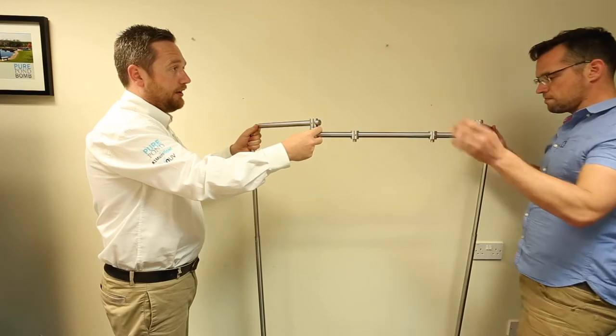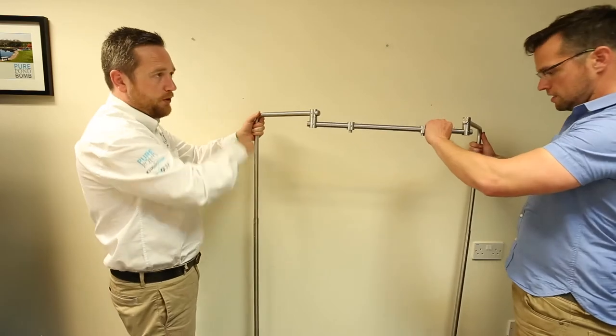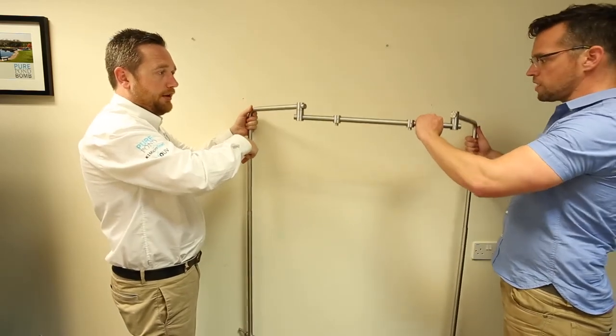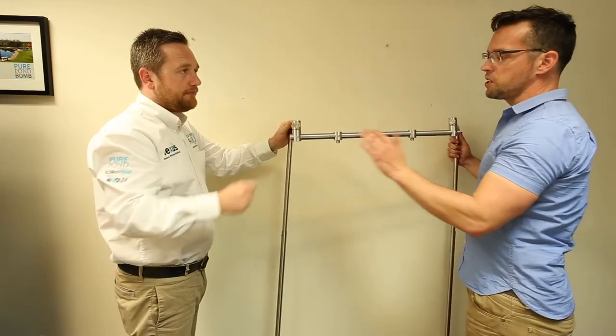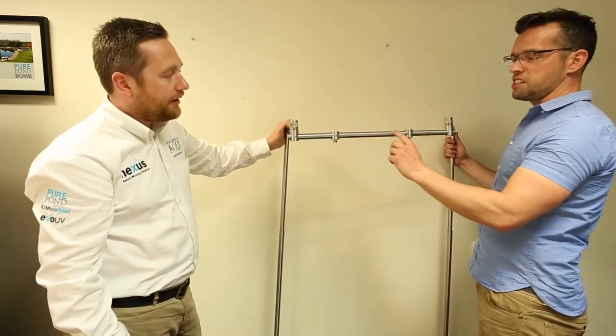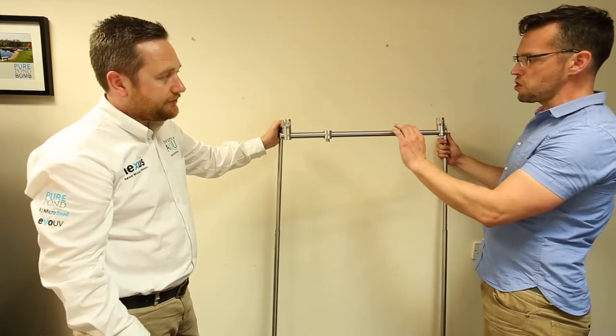You can pretty much put it on any aquarium — it's crazy how flexible it is, and you could even mount it to a wall. It's really good quality: brushed stainless steel, so it doesn't smear like shiny stainless steel does. The parts are really nicely machined — no burrs, no sharp edges.